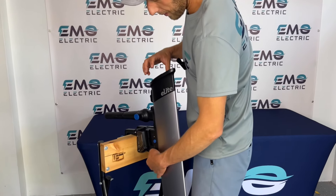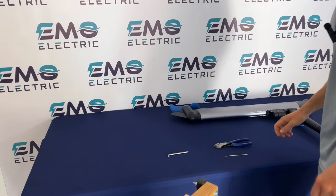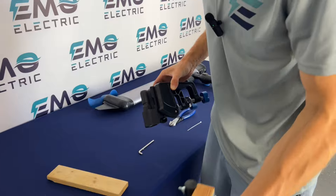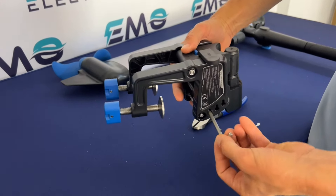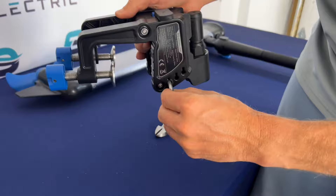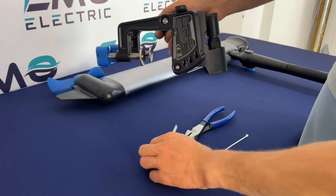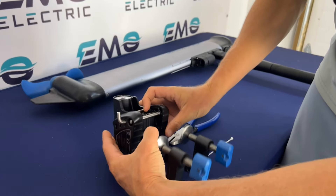First we're going to pop the E-Lite off of the transom bracket, and we'll take the transom bracket off of our motor stand. Then we're going to put our trim pin back in. On our dinghy we want it in the bottom position. It actually does kind of lock in place — you can't pull it out if it's pointing straight down. But if it turns up and ends up in a bag, it can fall out. So we're going to push it in there and flip it upside down like that.